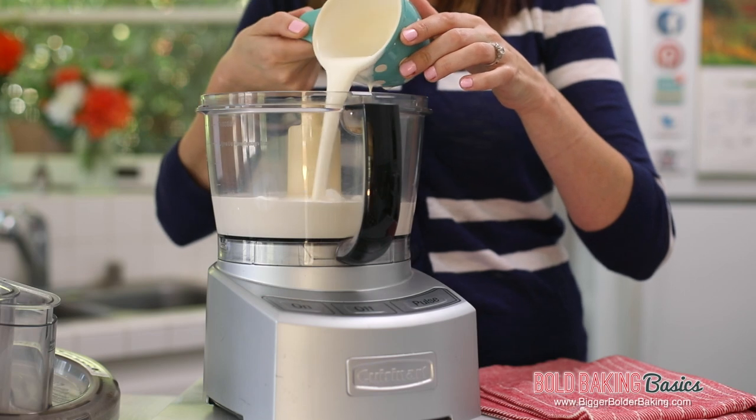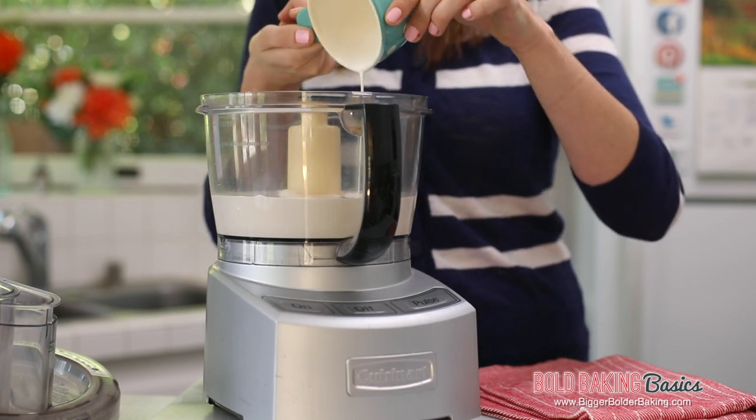So even if you can buy butter, try out this recipe. It's really fun and there's something really satisfying about making your own butter.